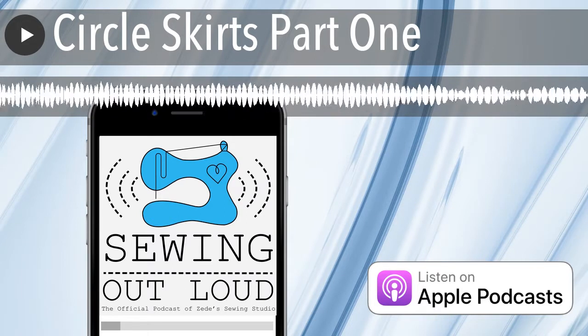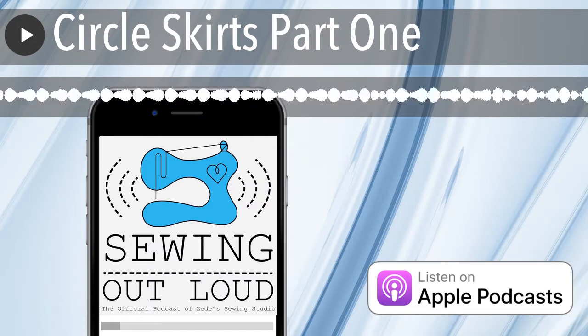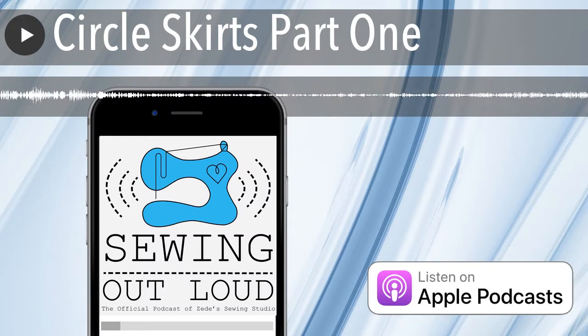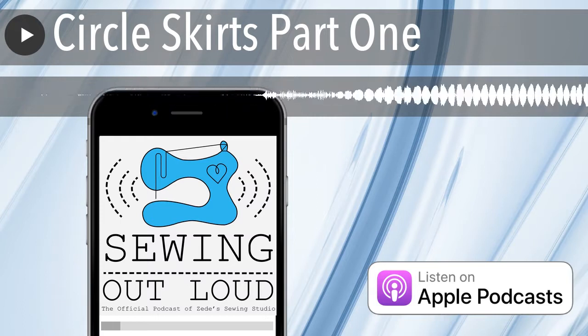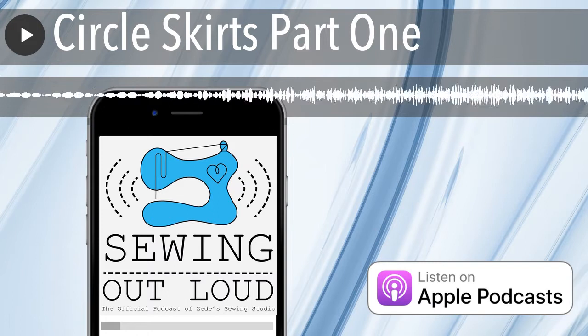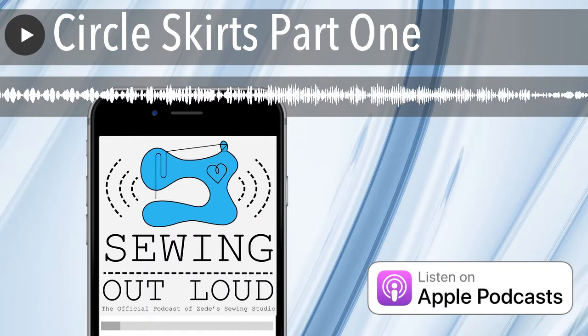One of my favorite things. Hey Mallory, how many circle skirts do you think I've made in my lifetime? Somebody is going to email me and be like, how could she have made that many? Because I make like 40 at a time. The one set of circle skirts you made — you're talking about the white ones? There were 40 of them.